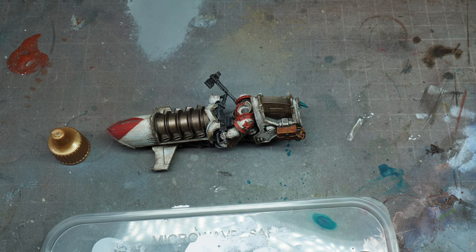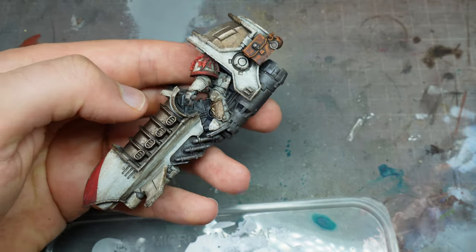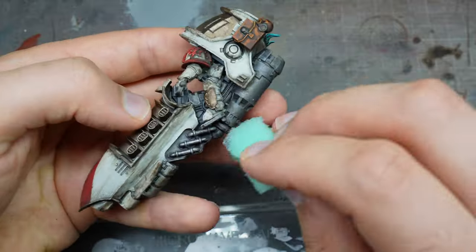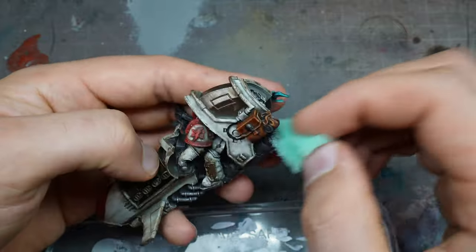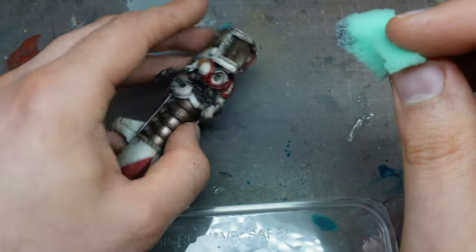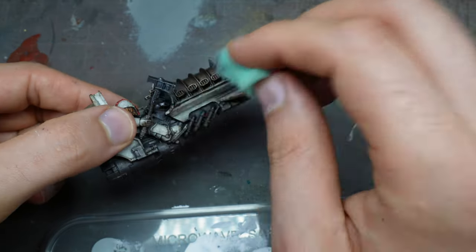For that I use Plate Mail Metal, which is just a nice bright silver from the air metallics range. Then just go around giving some scratches and sponging to highlight and bring a little bit of luster back to those metallic elements.